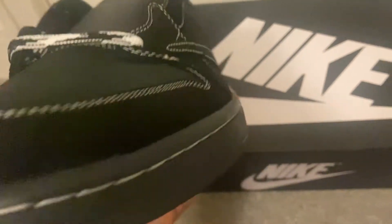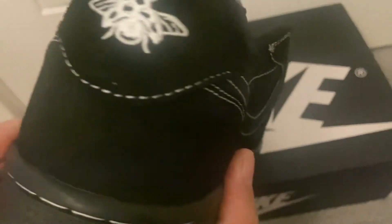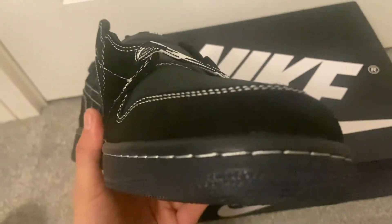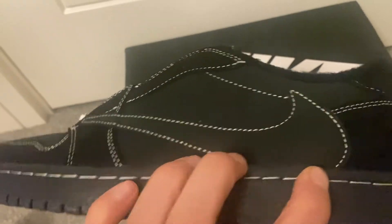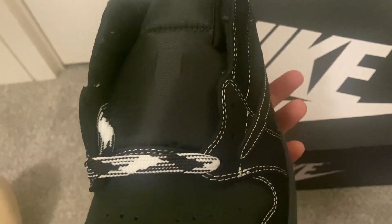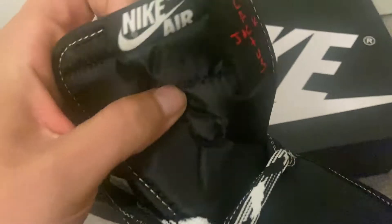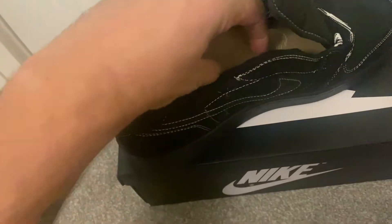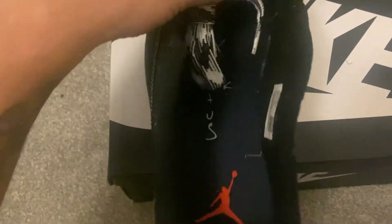If you're interested in these, go check out bkicks.ru — details will be in the description below. My discount code is MATRU CX which gets you ten dollars off, so make sure you put that in. Inside the second shoe there's that red Cactus Jack, the shoehorn again, the Air Jordan man, the size, and the barcode.